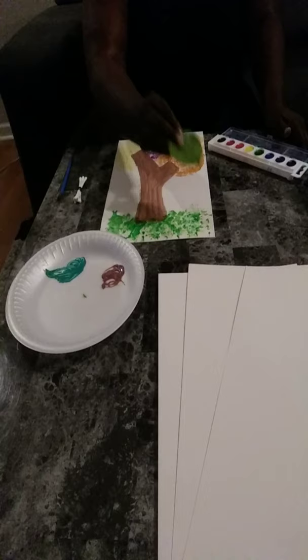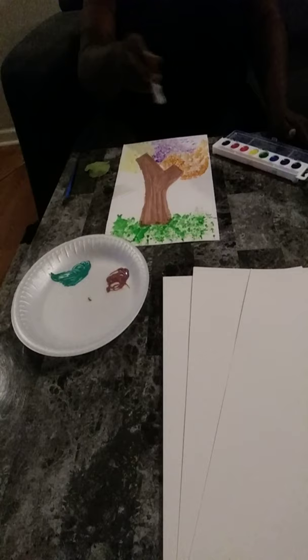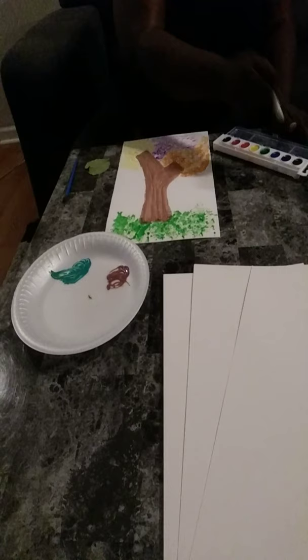And then with the Q-tips, they used any colors they wanted to. They did tree bark or either flowers. You dip the Q-tips in the paint and then just puncture here.